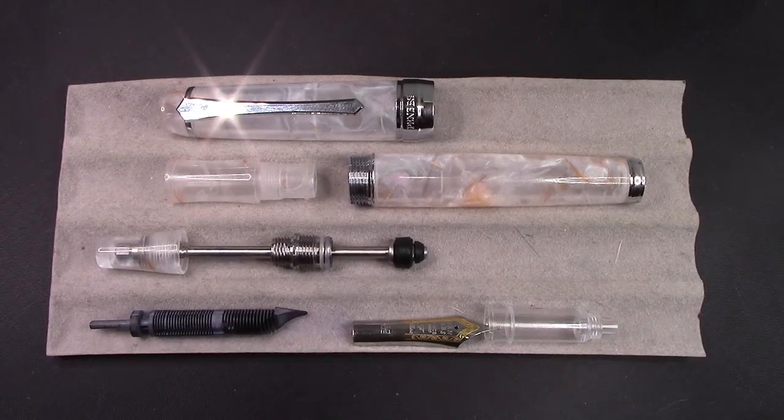Hello, welcome back to another pen talk. Thanks for tuning in. Today we're going to revisit a pen I've revisited a few times, primarily because I enjoy writing with this pen as much as I enjoy writing with any pen, and I do have a few of them.